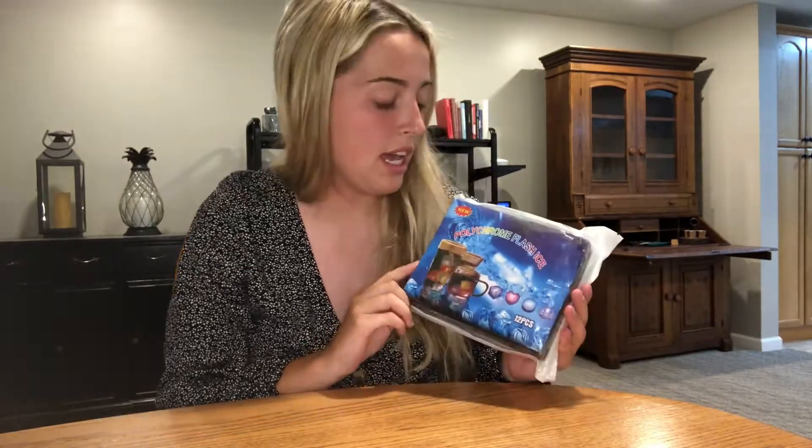Today I'm going to be showing you the Polychrome Flash Ice reusable ice cubes. This is a 12-piece set. Some fun facts: each one changes into seven different colors, they have 12 hours of battery life, and there is a sensor on these ice cubes so when they sense water they will light up, and when they dry they will stop — which is really nice to save the battery life.